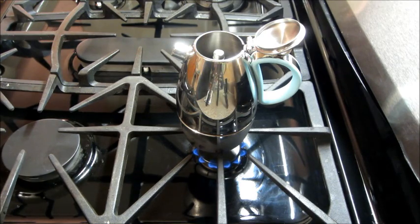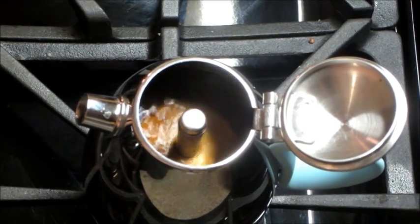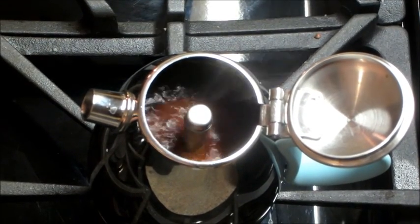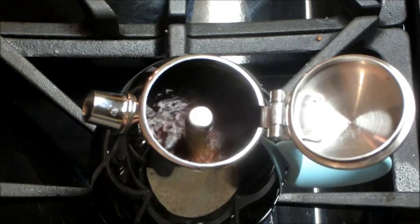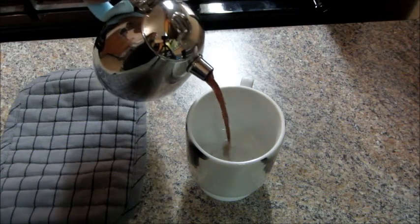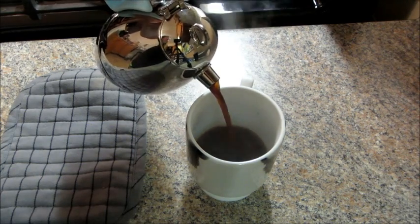Once the water has heated up, the coffee will start to come out the top. It's a pretty cool little process and you'll know it's done when the coffee quits coming out of the top. Once it's done brewing, all that's left to do is pour and enjoy.